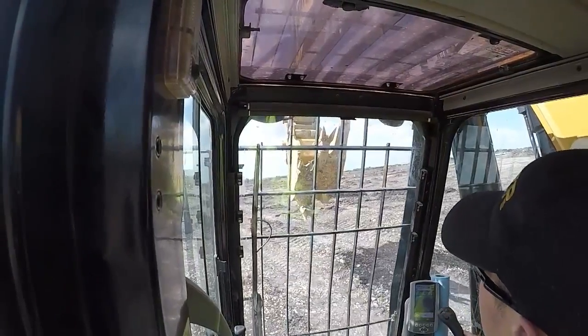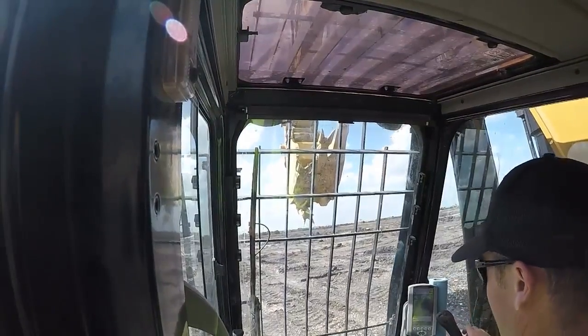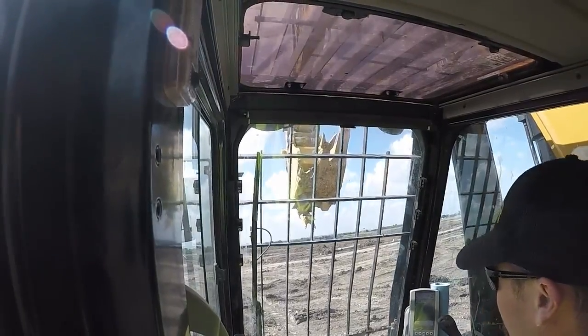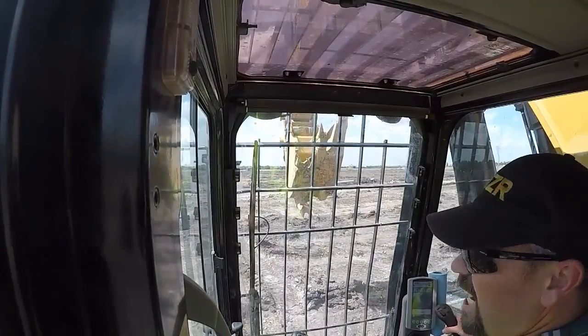I've used a leading edge bucket before, but I've never used one with the dripper shanks on the bottom of it. Some people call them continuous rip buckets or rock buckets. I've always just called them a dig rip bucket. But it did the job.